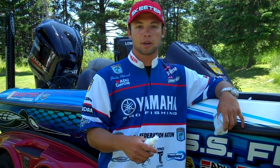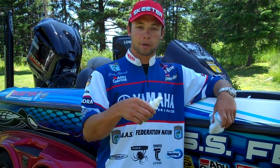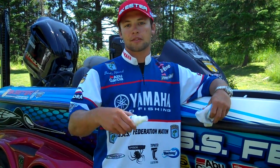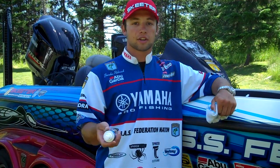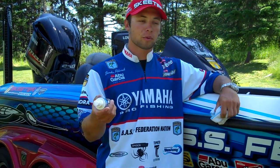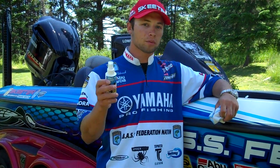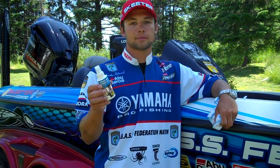As soon as they order product, we will send you money. You get a dollar per kit that they order and another dollar on top of every reorder they do for the 2011 season. So if you're in a college fishing program, whether it's on the FLW side or BASS side, go to waveaway.com, check out the new college fishing program and make your club some money.